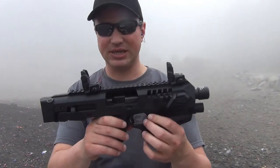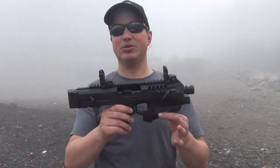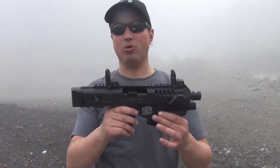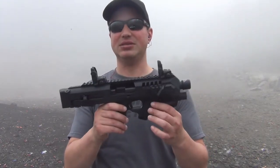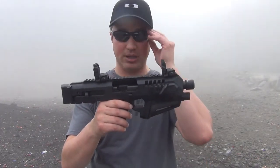Just a note on the sling itself — if you're looking to get the sling for this, CAA makes one that is specifically for this. I've heard that aftermarket options, such as a Magpul or something to that effect, do not work because of the size of the hole. So if you're looking to get the sling, you need to get the one that CAA makes specifically for the Micro Roni lineup.